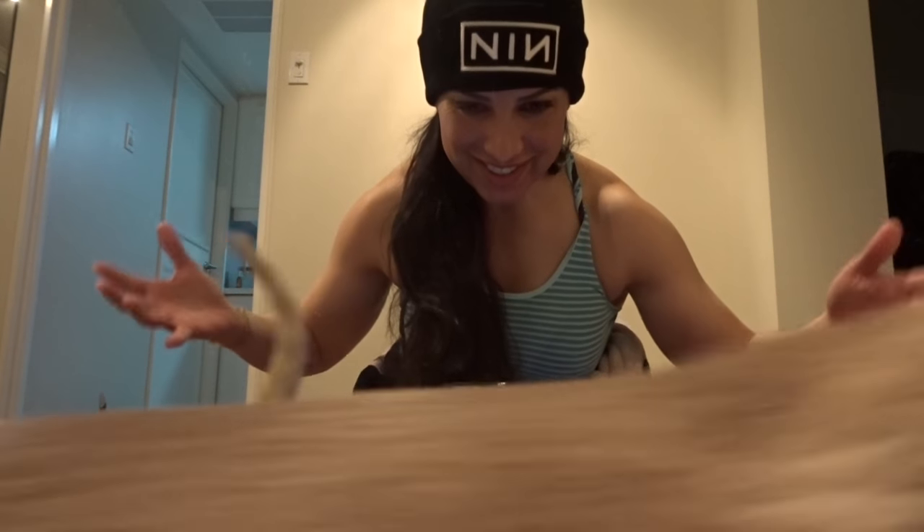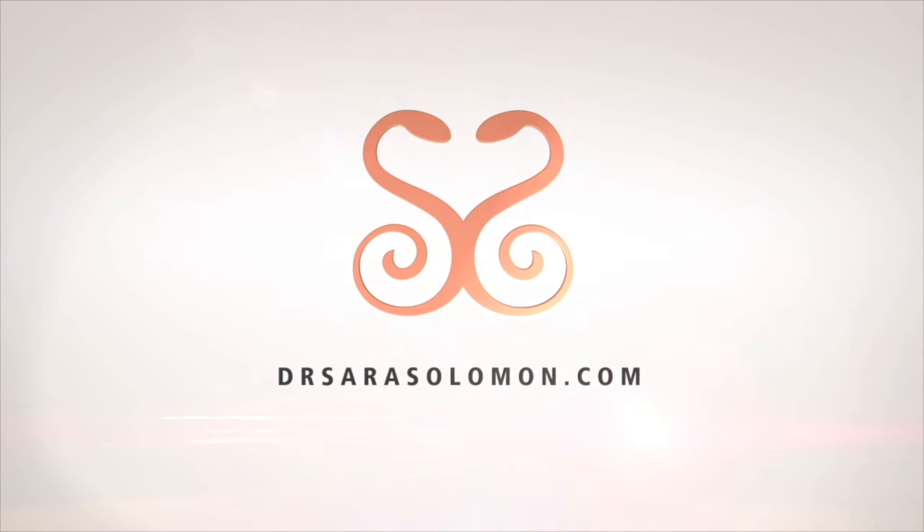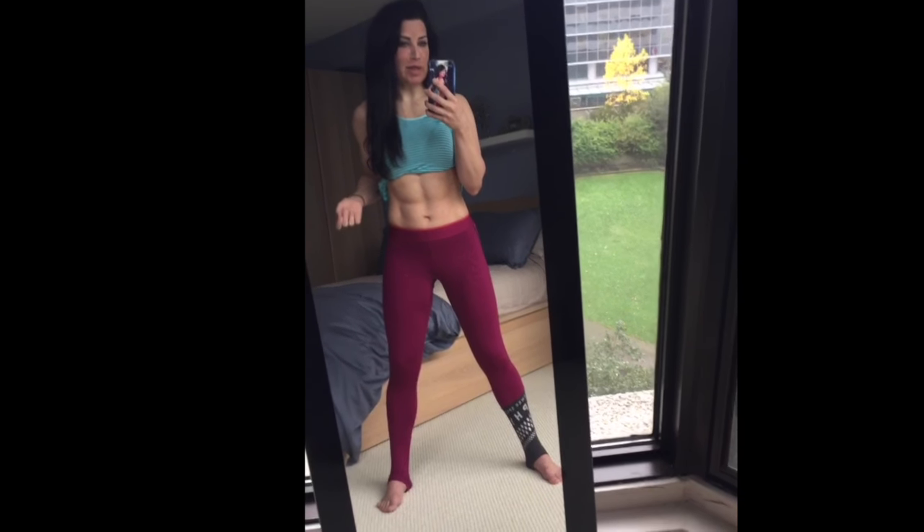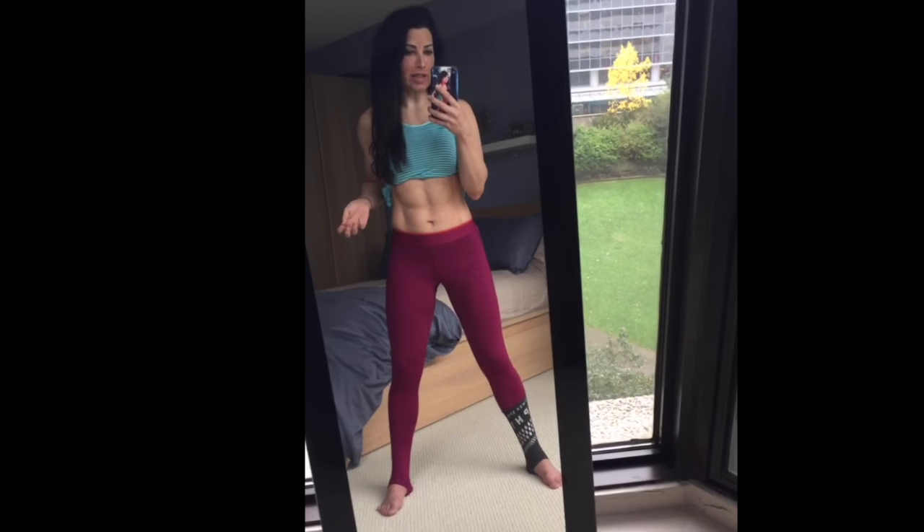I love filming vlogs and then that happens. If you're new to following me, let me introduce myself. I'm Sarah. I have two Siamese cats. I'm a CrossFitter. I'm an intermittent faster. I train fasted and eat 2,000 calories a day.